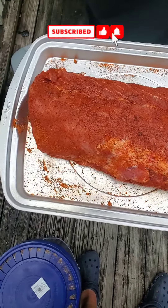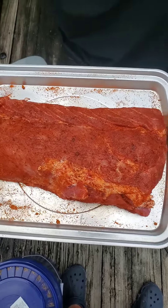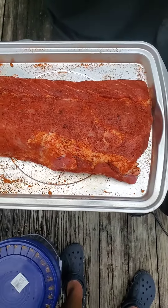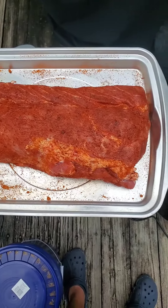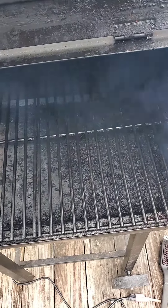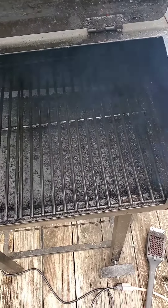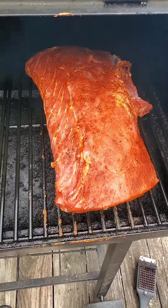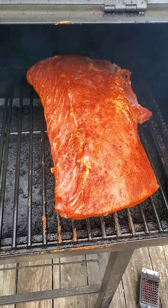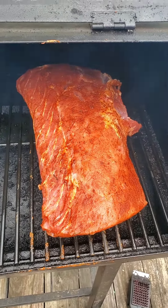Hey, what's going on. Today I got this 6.5 pound pork loin — got it seasoned up, sitting in the sun so you can see it. I'm waiting for my temperature to get right, then I'm gonna put it on this Pit Boss and see what happens. BAM — 6.5 pound pork loin on the Pit Boss. We're gonna cook about 30 minutes a pound and see what happens. Here we go.